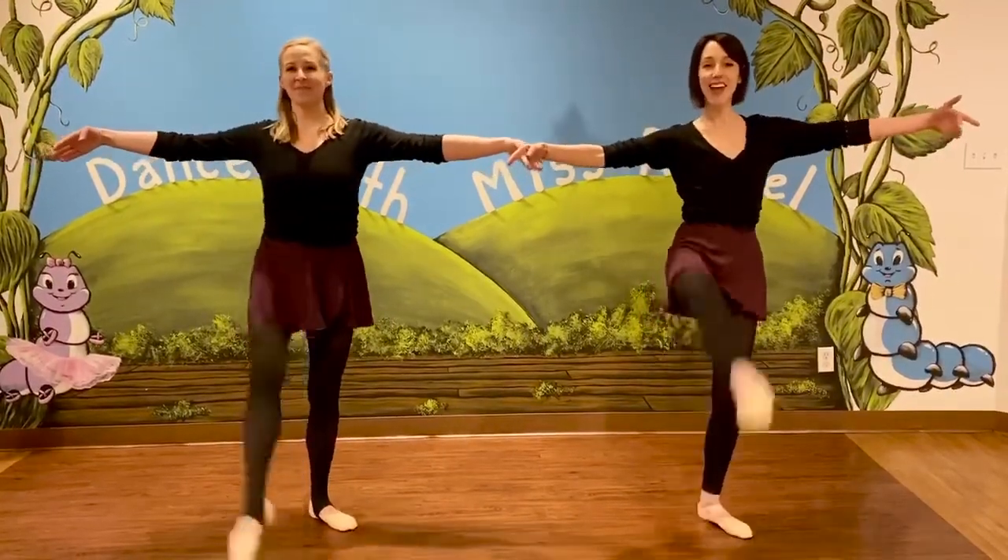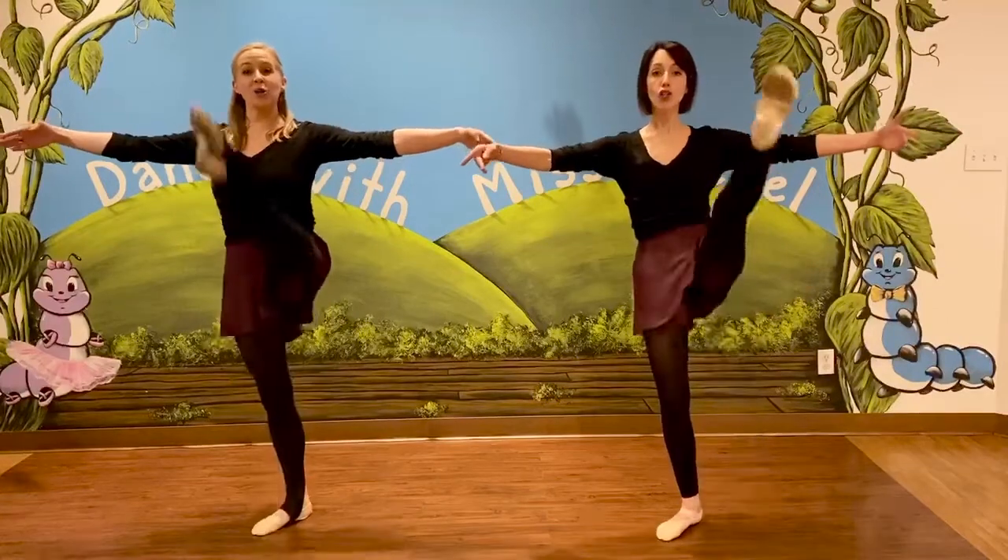Back to first position. How about some bachmas? Ballerinas, can I see two bachmas? Straight arms and straight legs. Very nice. We say one, two.